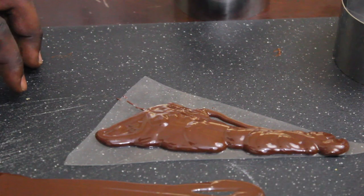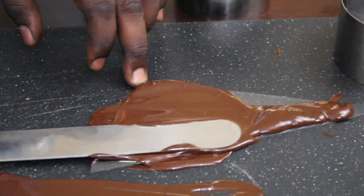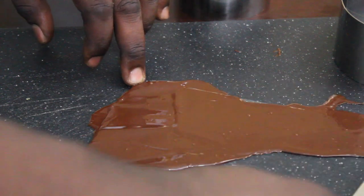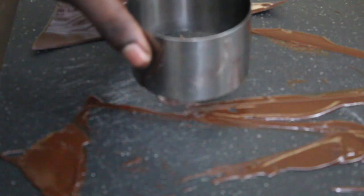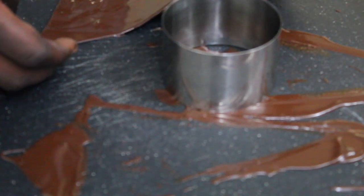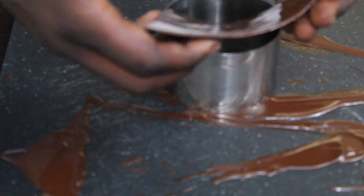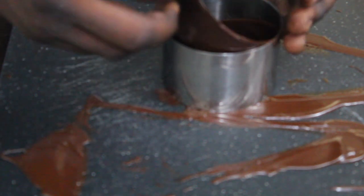I temper some chocolate and pour it over a cake collar to make wonderful chocolate decorations that I wrap around the dessert. I'll post a video on how to temper chocolate at home probably in a month or so. Tempering chocolate is key, especially if you want to make awesome chocolate decorations and take your desserts to the next level.